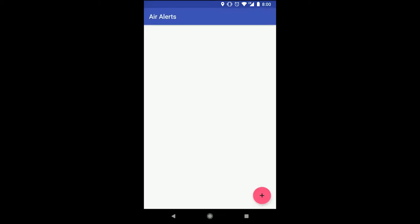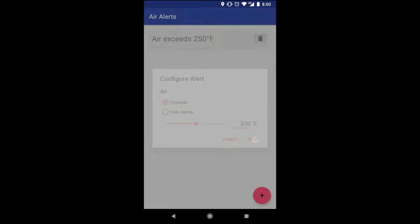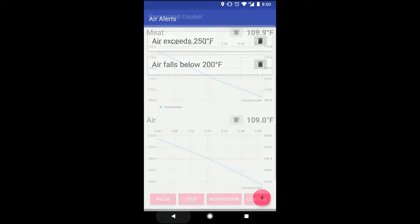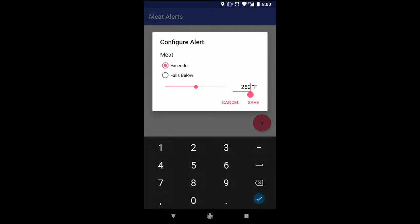I will also take this opportunity to set up alarm conditions on each channel. I want to make sure this cook goes low and slow, so I'll set alarms that activate when the temperature rises above 250 degrees and below about 200 degrees. If this happens during the cook, I will get an alert on my phone. I also want to know when the meat is done cooking, so I'll set an alarm at 140 degrees on the meat channel.